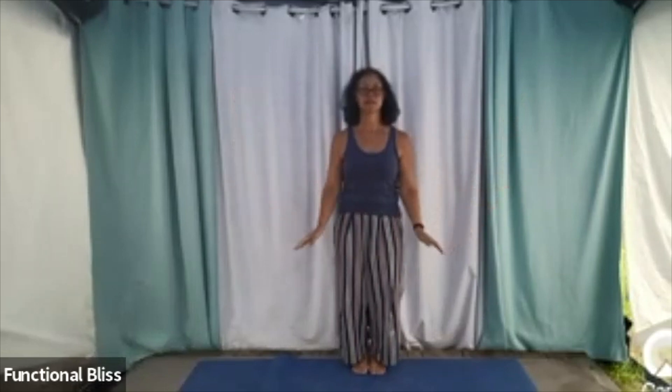Beautiful, one more. Letting everything soften, and then as your hands come down to rest by your legs, take one foot and step out to the side — doesn't matter which foot — and then your arms are going to float right up in front of you, and then float right back down.